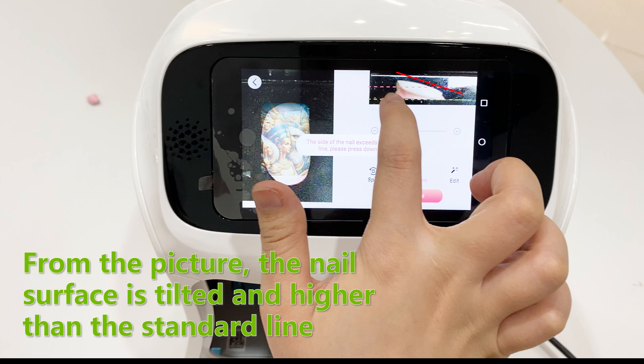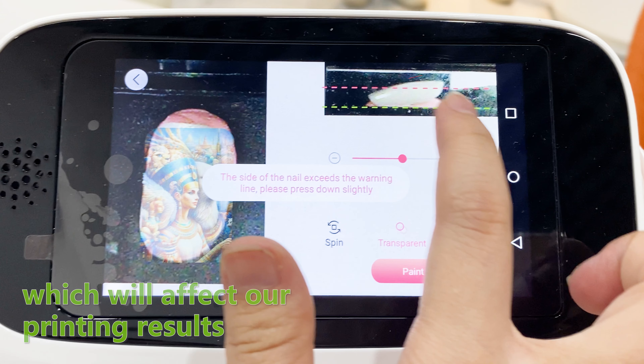From the picture, the nail surface is tilted and higher than the standard line, which will affect our printing results.